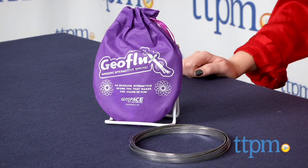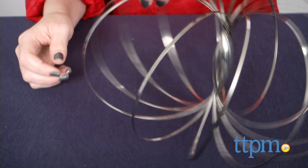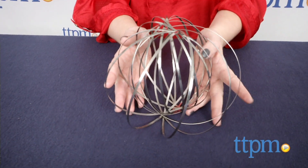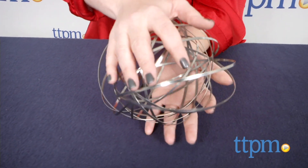The toy comes packaged flat in a travel bag. When kids lift up on a ring, the whole thing will spring open into something that resembles a giant atom. Flatten it again by twisting it with both hands, and then insert your hand through the coils to make Geoflux spiral up and down your arm.